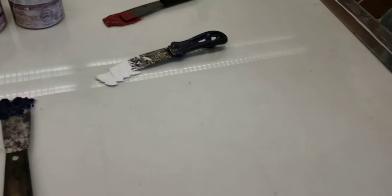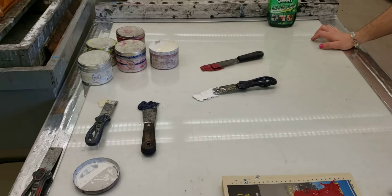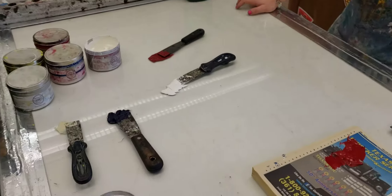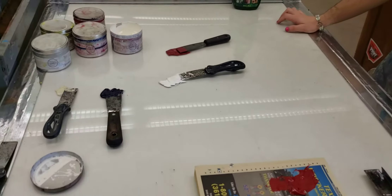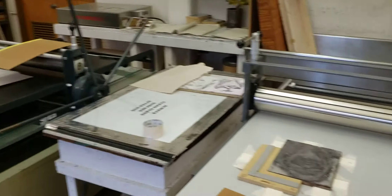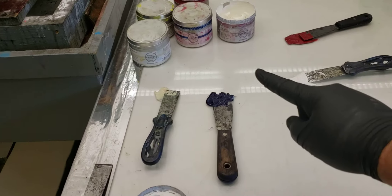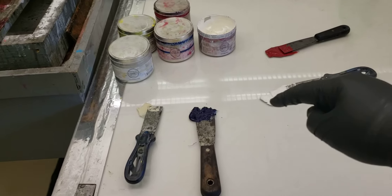Depending on how many people are printing, if you're by yourself you have free reign to use these glass tables. This is the biggest one we have, but we do have others. Just be aware that mixing colors takes space. We always start off by having one ink knife for each color we're going to use.